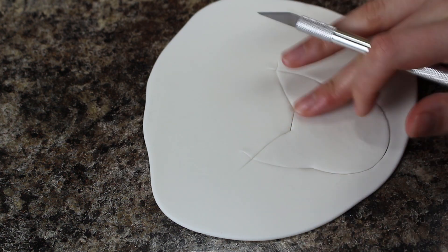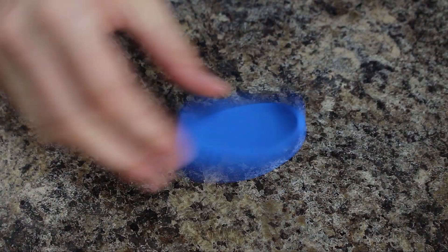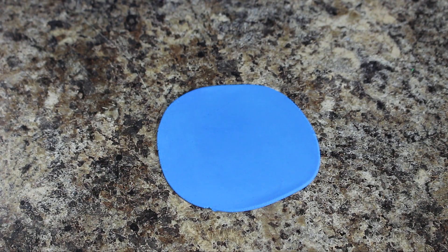For all of the Sailor Scouts I just cut out white circles of fondant and then I set all of my bases aside and I wanted those to be nice and firm before I started decorating them. Once they had sat for a couple of hours they were good to go.